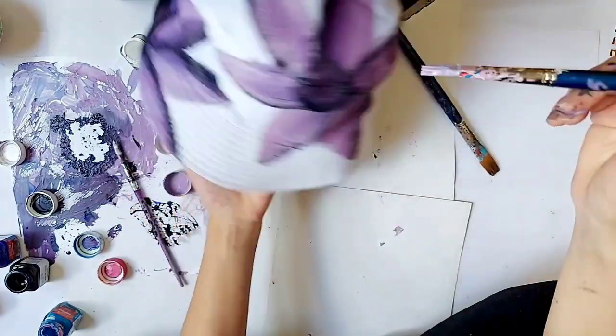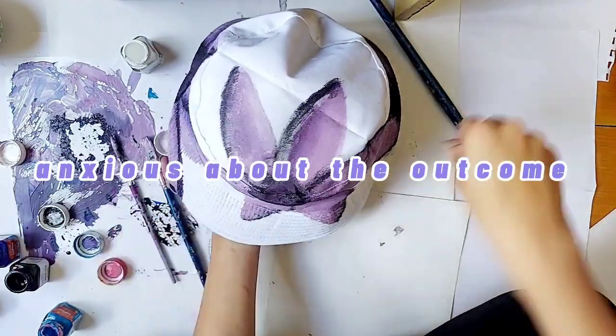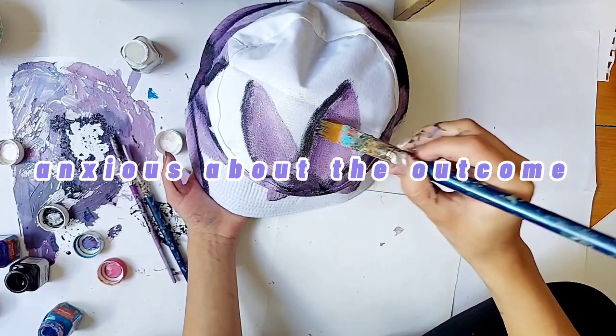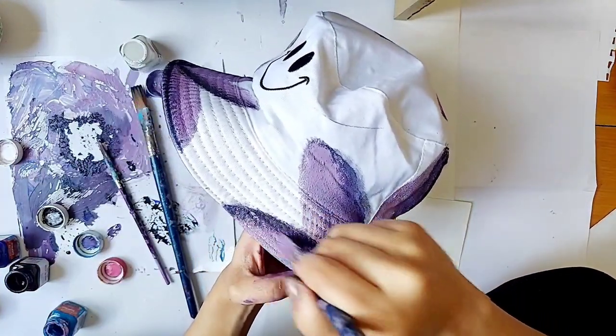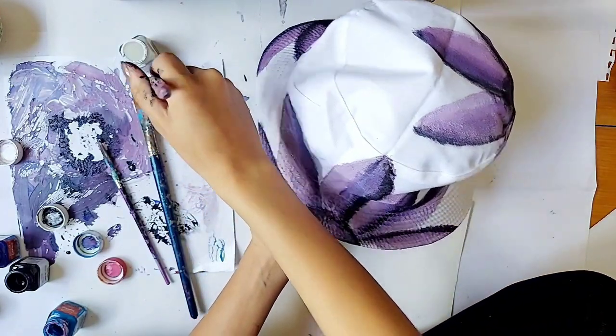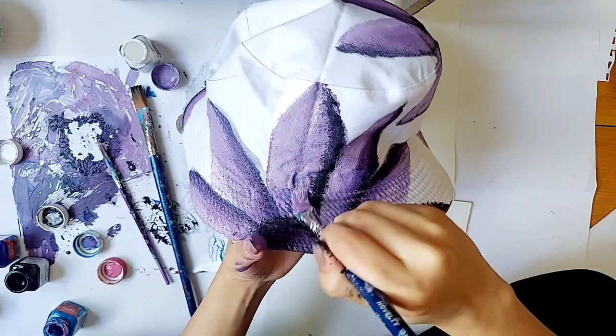I'll be very honest — at the beginning of this whole process I was sort of worried that I might ruin the hat. But then I just kept painting, and here we are. I am starting to like the design now.